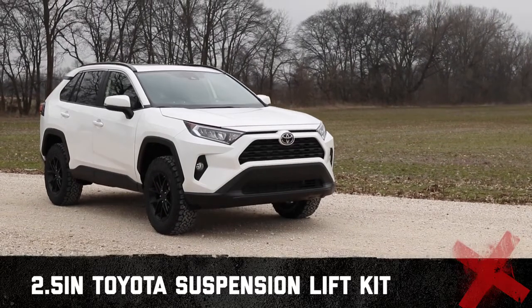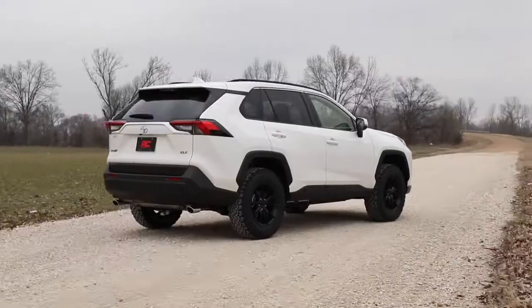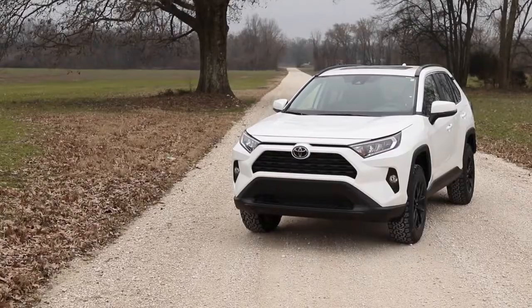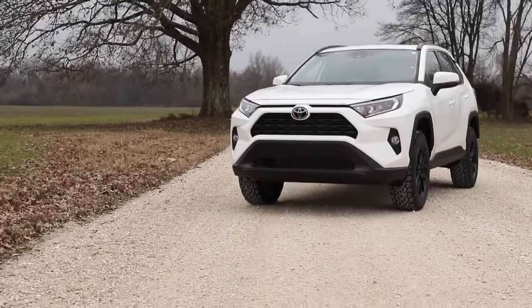Give your RAV4 an improved, aggressive look with Rough Country's 2.5-inch leveling kit. This easy-to-install kit levels your vehicle from front to rear, allowing you to run larger tires while eliminating the nose-down factory look for a commanding presence that can't be ignored.